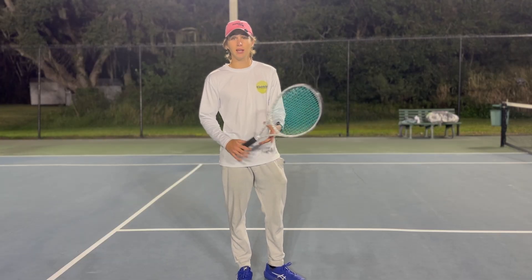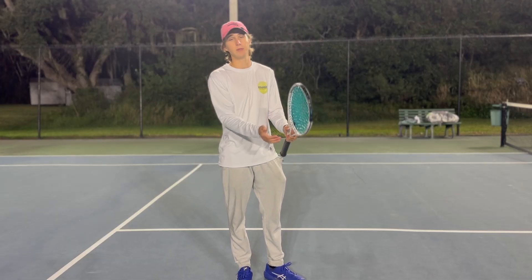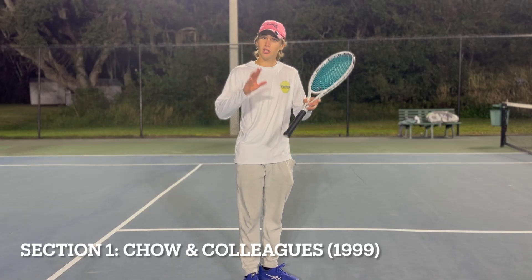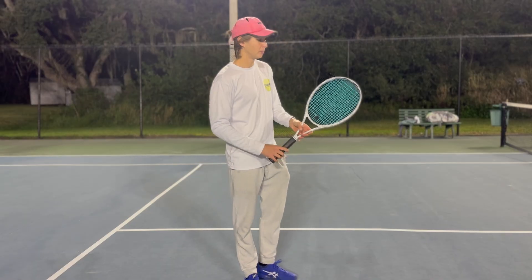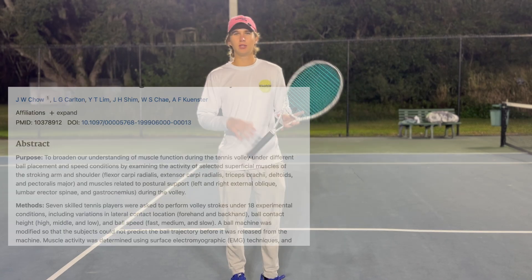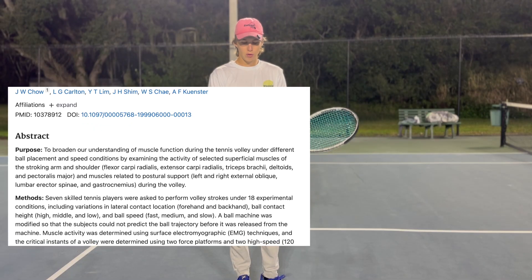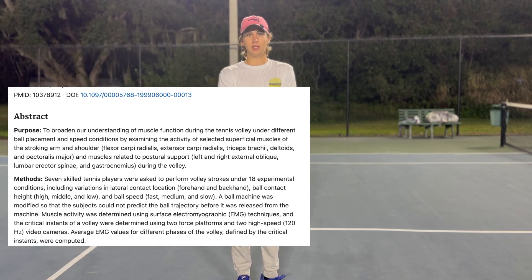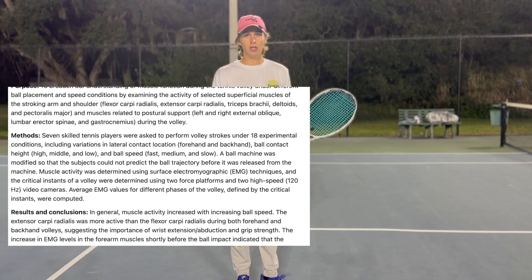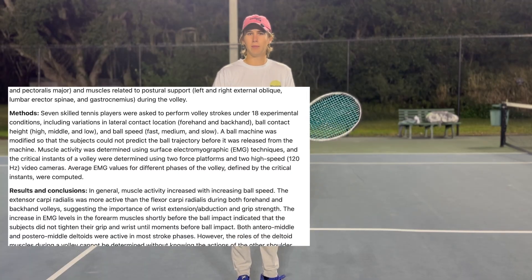Today's video is going to be science-based. Every section is going to have a couple of studies that have been done in the past or currently being done about the volleys. Section one — the first study we're going to mention is a 1999 study done by Cho and colleagues, which focused on EMG muscle activation during volleys, primarily in the forearms.